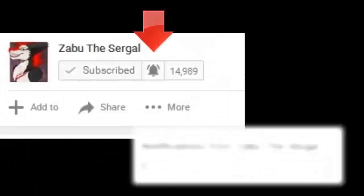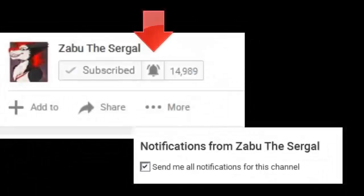After you hit subscribe, don't forget to hit the notification bell, as well as stay tuned at the end of the video for the question of the day.